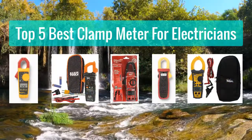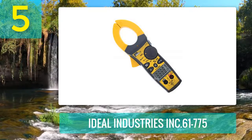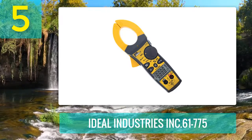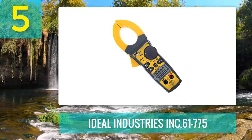Top 5 Best Clamp Meter for Electricians. Number 5: Ideal Industries Inc. 61775. Who looks for the best clamp meter for automotive should consider the Ideal Industries Inc. 61775.